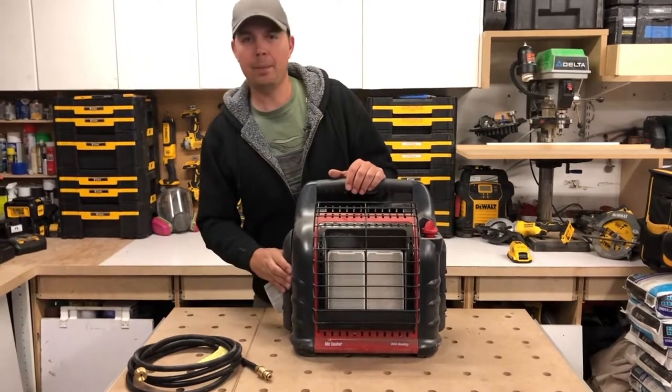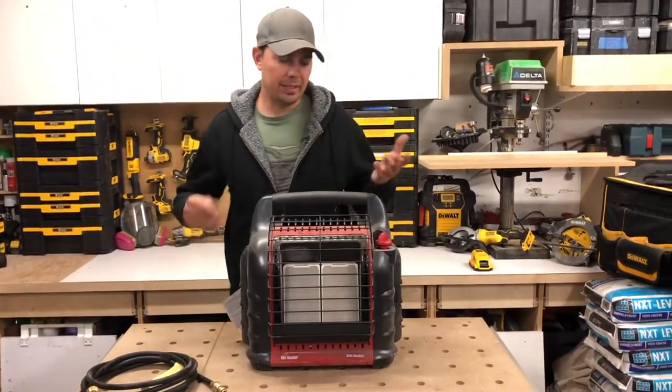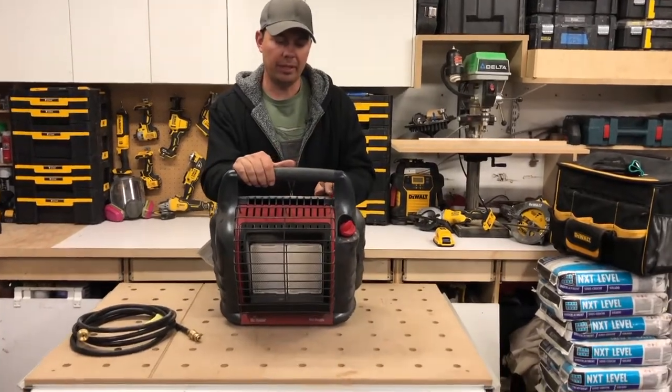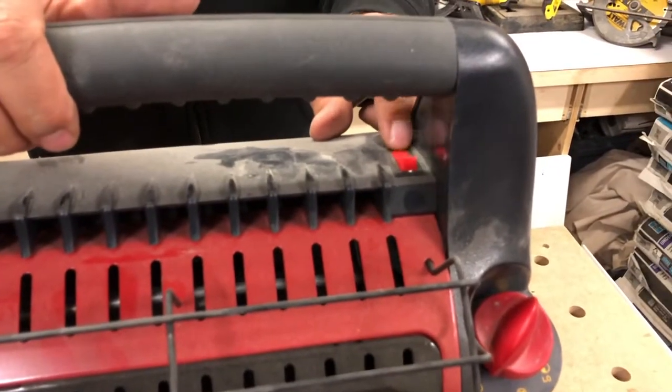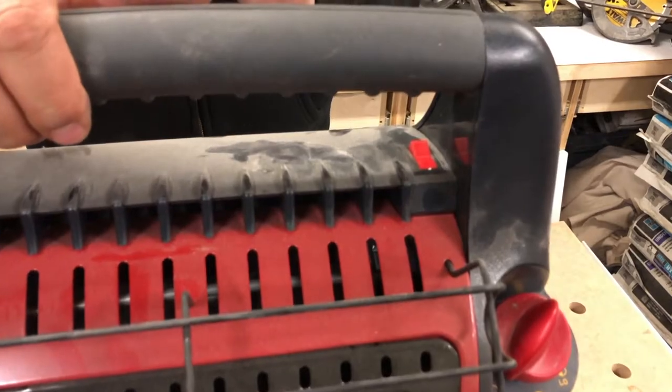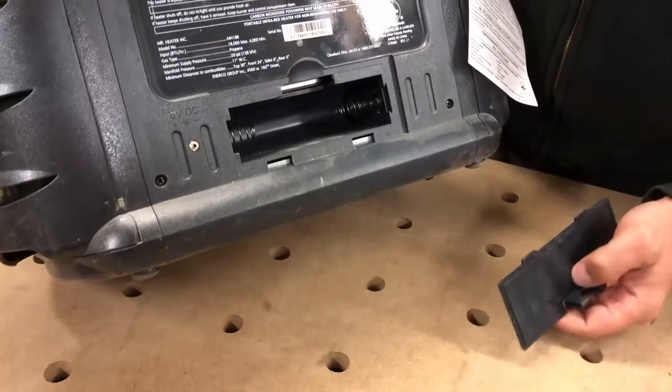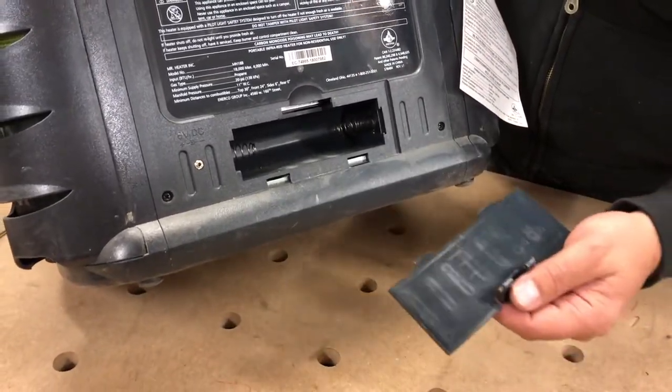Let's say you're sitting outside — the fan will just blow nice warm air on you. Super handy to have for camping, sitting outside, prepping dinner, or whatever you want to do. There's a switch on the top up here that is for your fan; you just turn that on and off. That's if you have batteries in it. The batteries go in the back compartment here, and that takes four D batteries.